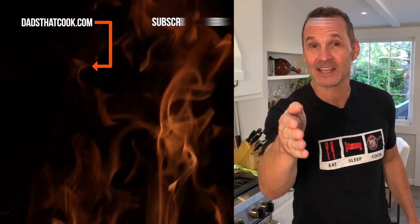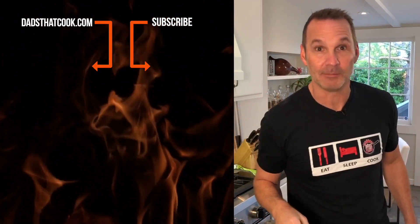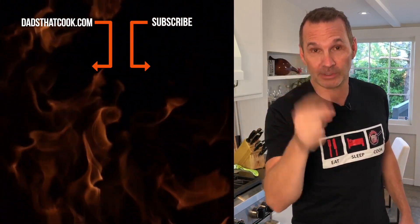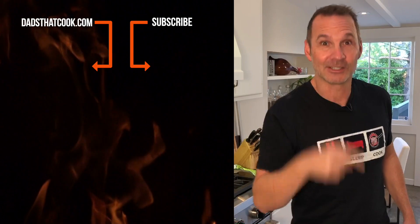Thanks for watching. Want to see more cool videos like this one on Dads That Cook? Make sure you subscribe. Want to win some really cool stuff? Subscribe. Want to get notified and know what's going on? Subscribe.